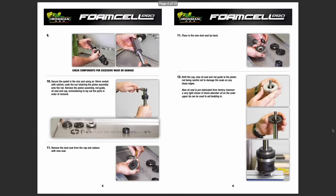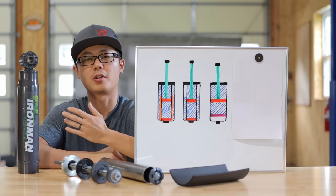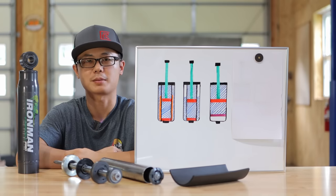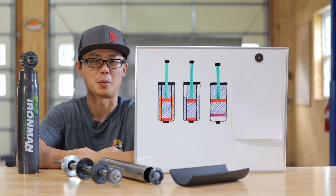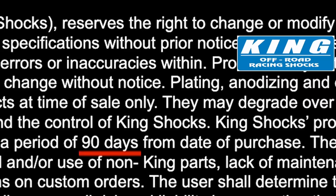Ironman has detailed rebuild instructions you can easily follow. When I talked to Ironman USA, they told me that since they launched the Foam Cell Pro in the US market, they have yet to receive a single rebuild request — and I tend to believe them. It simply being a large overbuilt shock with all the features we just talked about, I wasn't too surprised that this is a very reliable shock. So even though the rebuild is very simple, chances are you may not encounter a need for one. And that is reflected in their much longer 3-year warranty — most shock absorbers, even some high-end ones, would not have this long a warranty.